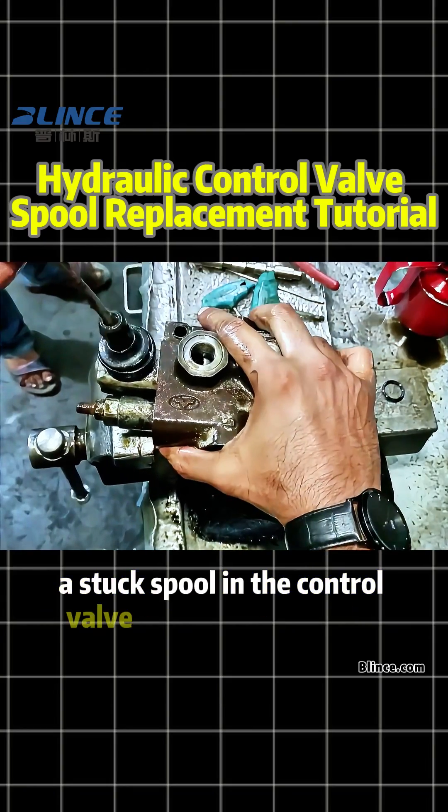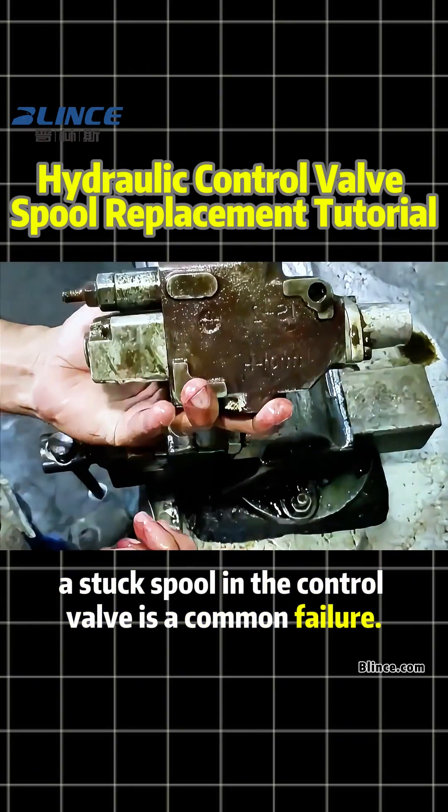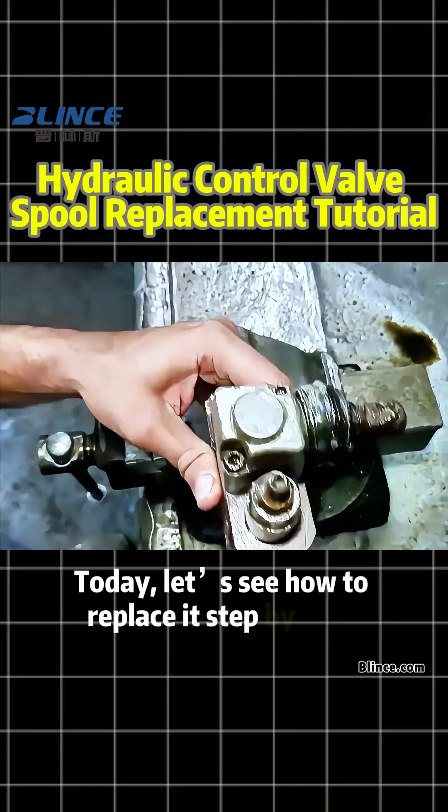In hydraulic systems, a stuck spool in the control valve is a common failure. Today, let's see how to replace it step-by-step.